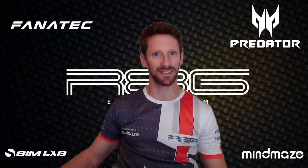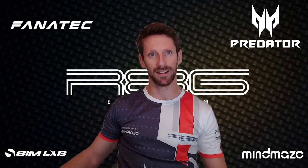Today I'm going to share my motor settings with FanaLab on iRacing, Air Factor 2, and F1 2020.